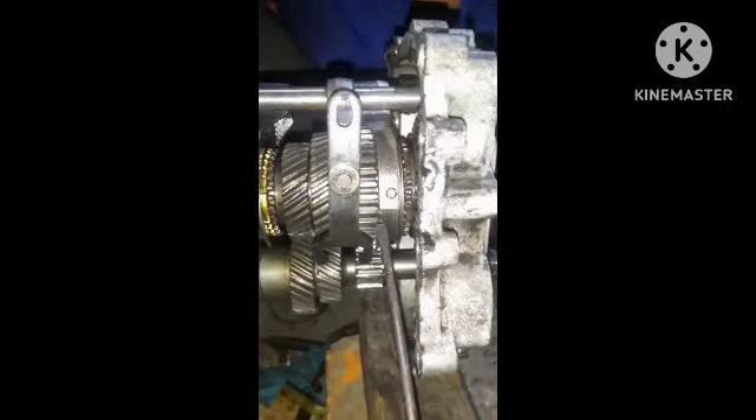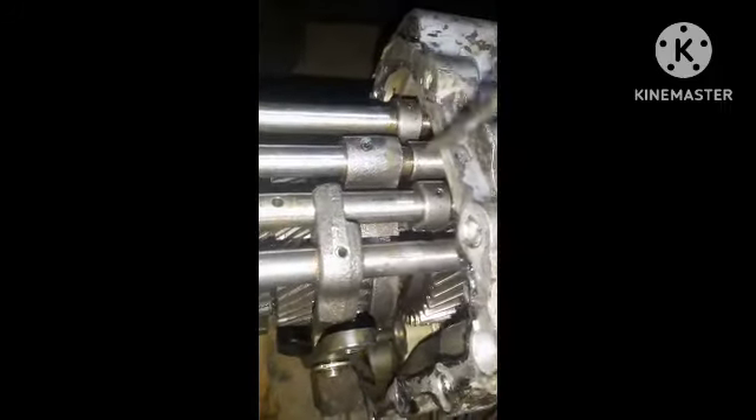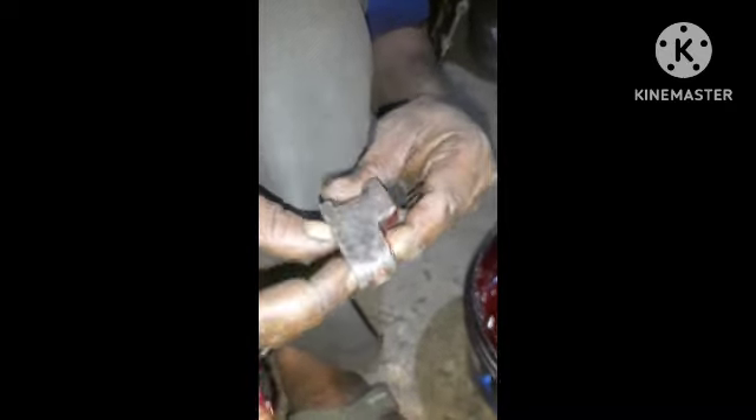Outer gear fork is back, 3 or 4. Reverse gear, top gear is selector.